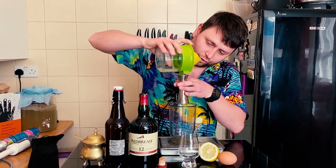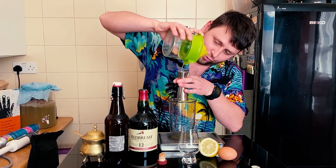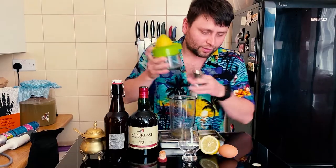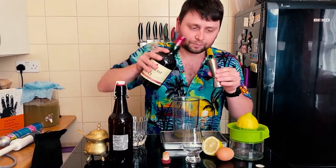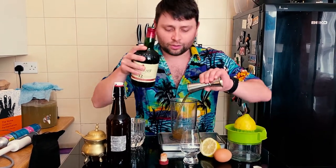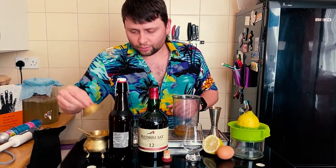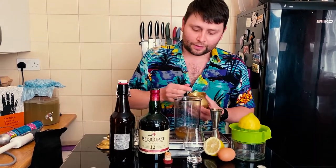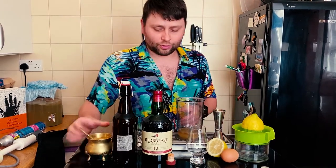I'm gonna add half a shot of freshly squeezed lemon juice just to get the sour going. Then we're gonna do a double measure of Red Breast 12, and I like a small teaspoon, half a teaspoon of sugar.